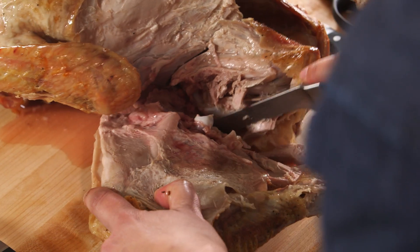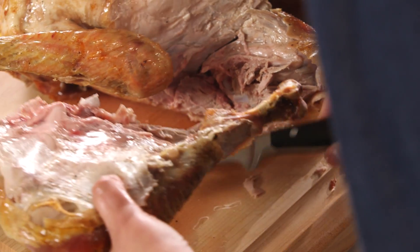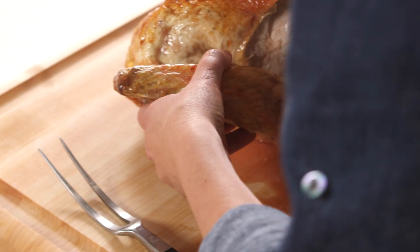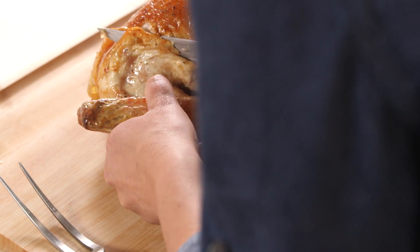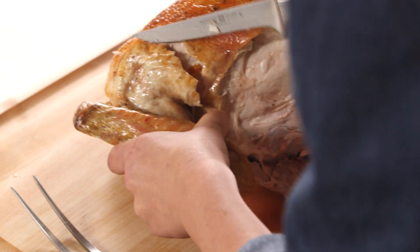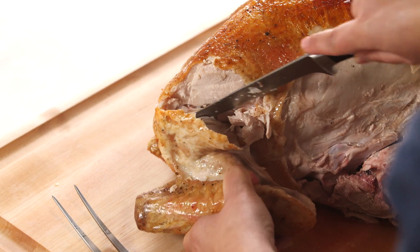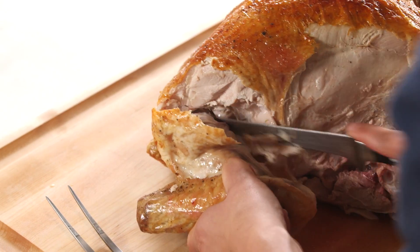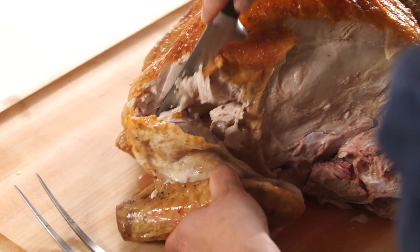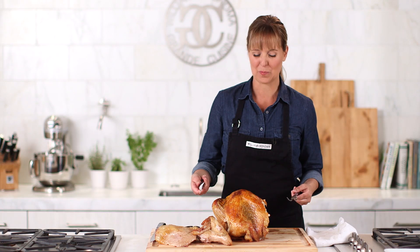That is why I like the smaller knife. The whole leg comes off really easily. Now the wing.